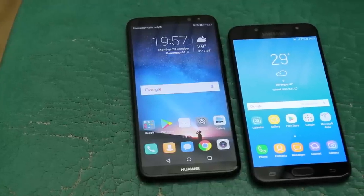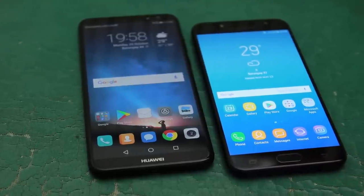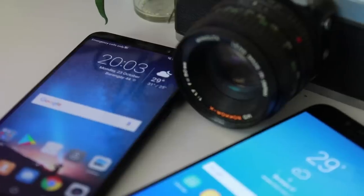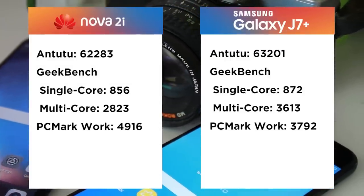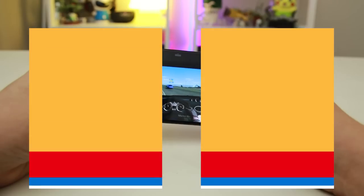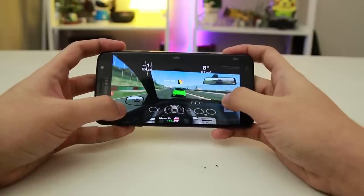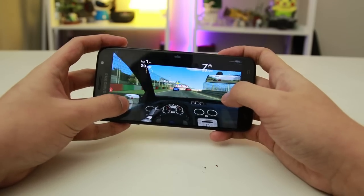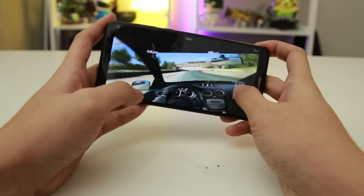The Nova 2i is powered by a HiSilicon Kirin 659, while the J7 Plus has a MediaTek Helio P20 chipset — both having 4GB of RAM and running on Nougat. Using the following benchmarking tools, we received these results. Although benchmarking results don't stray far from each other, gaming experience is quite different: the J7 Plus struggles with clarity on details in graphics and a slower frame rate, compared to the smoother frame rate and better detail rendering of the Nova 2i.